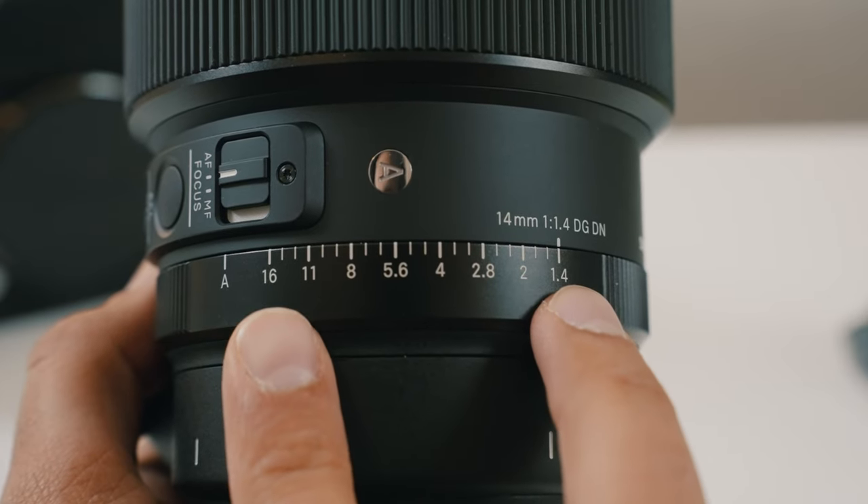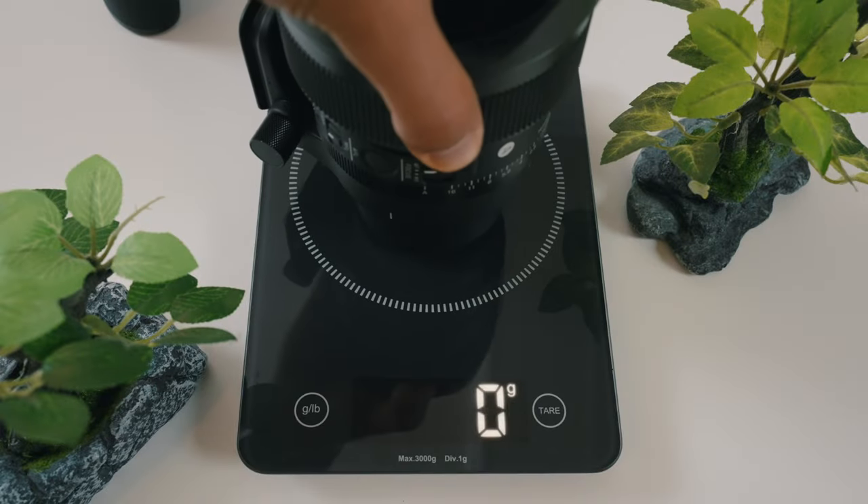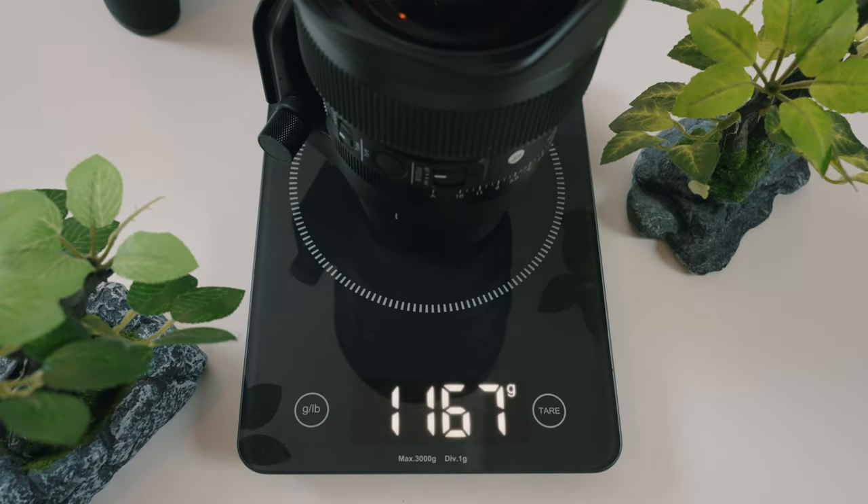The minimum focusing distance is 30 centimeters, about one foot. It opens at maximum f/1.4 and minimum f/16. It weighs 1 kilogram 170 grams and it's 15 centimeters long, so it is a pretty intense package. It is pretty heavy and big, and if you combine this with a Leica or Panasonic body, it will become quite big and heavy pretty fast. In terms of price, we're currently at around $1,600 on B&H.